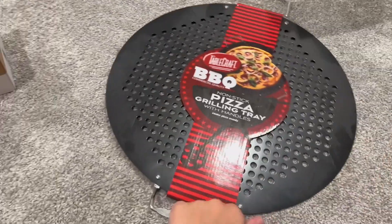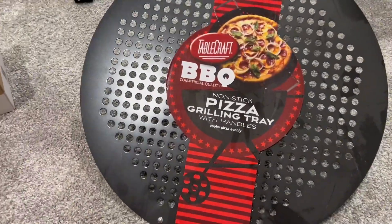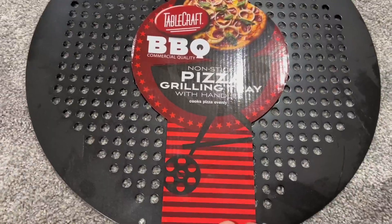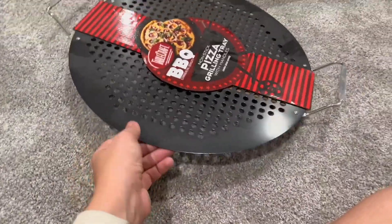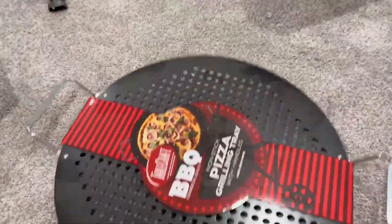Look at this non-stick pizza grilling tray with handles. This is by the brand Tablecraft. We loved it so much we had to get a second one.